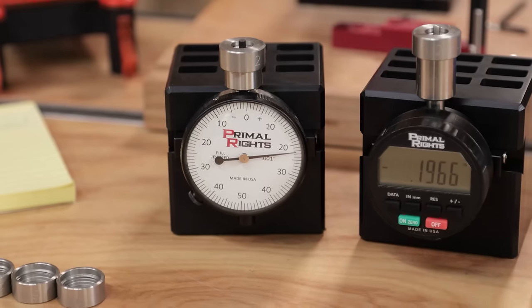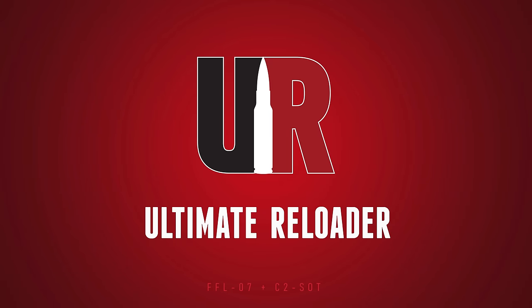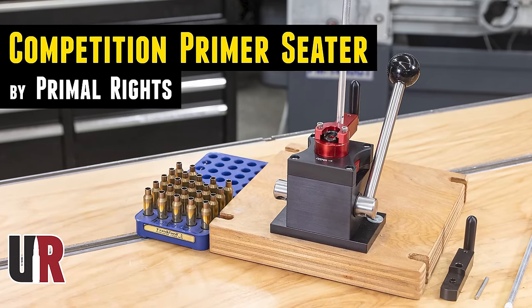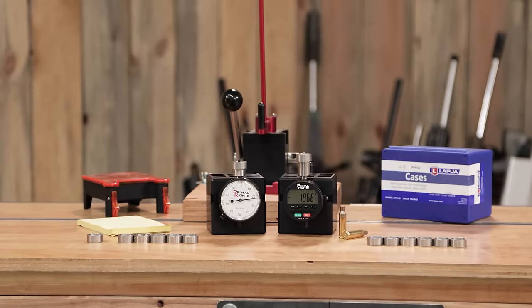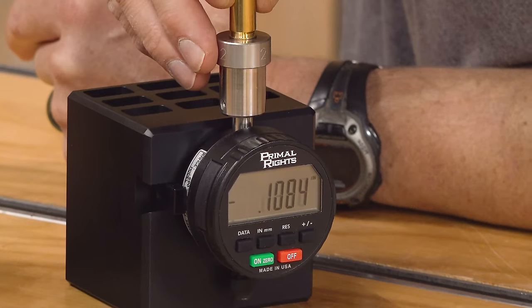In this box is the new PrimeWare from Primal Rights. This is going to help us get an accurate reading on primer seating depth and in this video I'm going to show it to you in depth. Here on the channel you've seen the competition primer seating system from Primal Rights. I use it for large and small in my precision reloading room. We're going to get the PrimeWare out of the box, set it all up, talk about the features, then use it and the competition primer seater in tandem to make depth adjustments and check those adjustments.